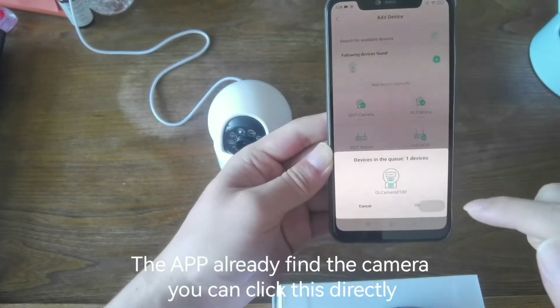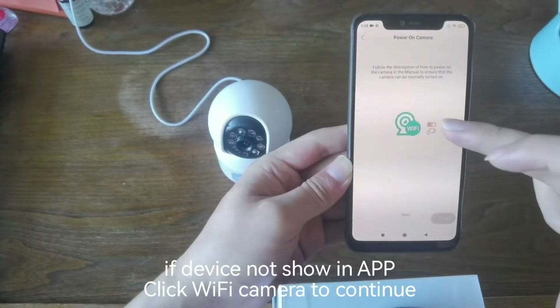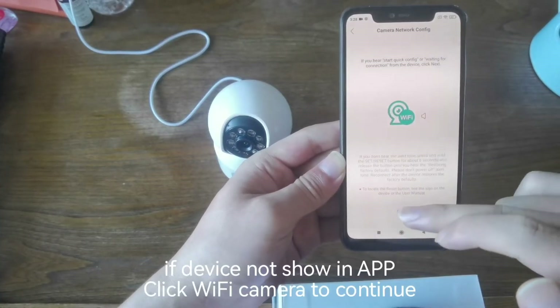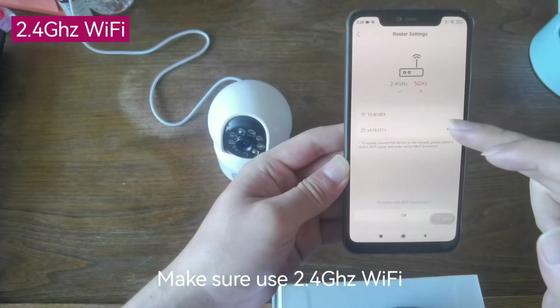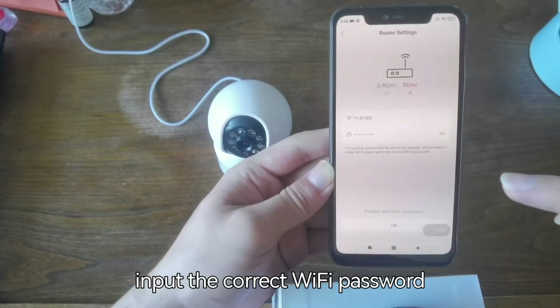The app has already found the camera. You can click it directly. If the device does not show in the app, click Wi-Fi camera to continue. Make sure to use 2.4GHz Wi-Fi, then input the correct Wi-Fi password.